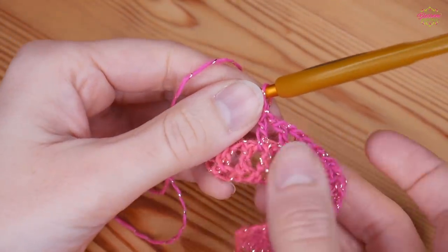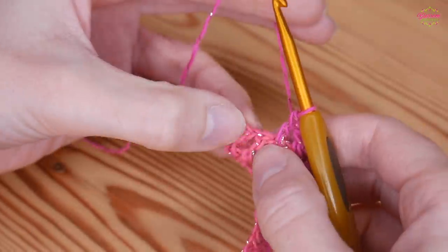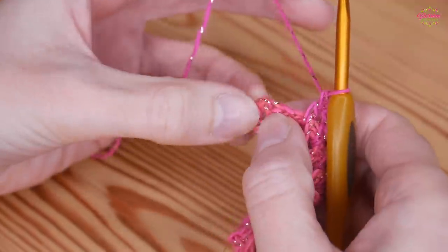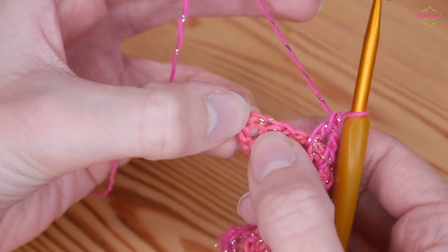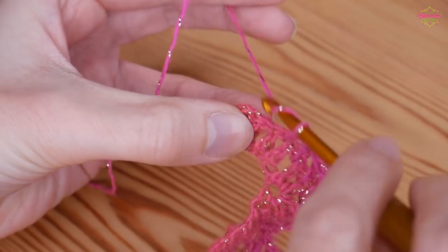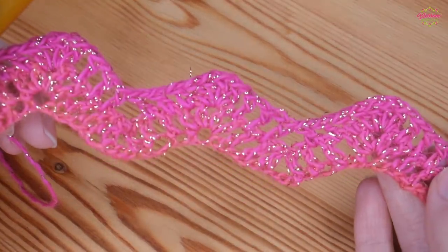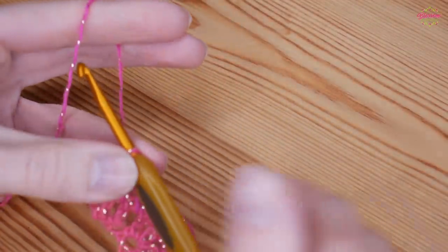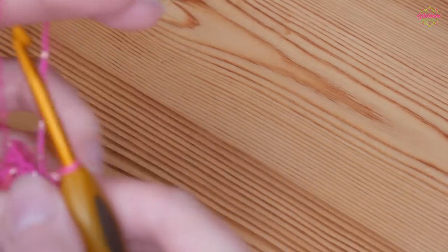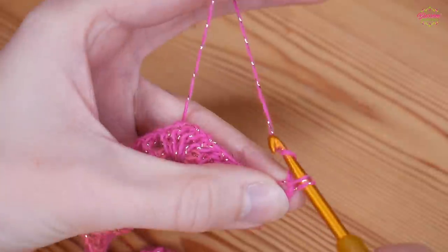I've just completed my final peak and then my 3 trebles — remember, no chain 1 after the final treble. Skip the 2 trebles and then work into that very final stitch, which is those skipped chains from the beginning. You don't want to work into the top of the end treble; work into the next stitch, which will be the top of a chain. That is how you should look at this point, and that is the row you will repeat. I'm going to show you that one more time because chevrons and ripples can get a little confusing.